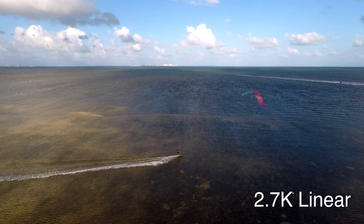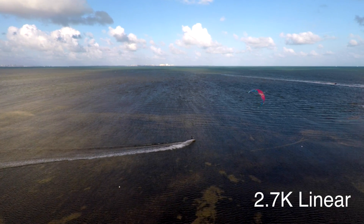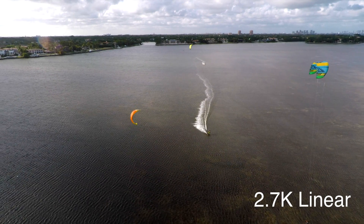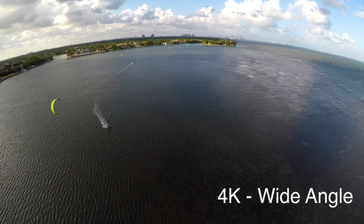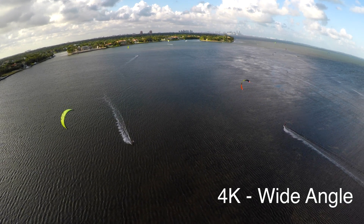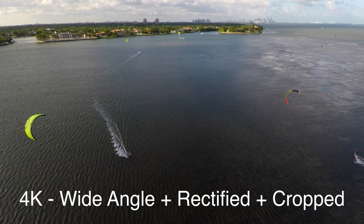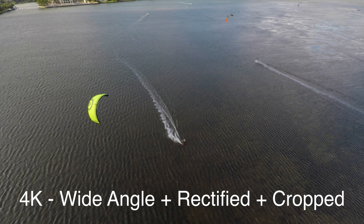But to really test this out, we're going to put the Hero 5 back in the Karma drone and go film some kiteboarding. We're going to try to shoot three different types of shots. The first is just following along and keeping a kiteboarder in the center of the frame. The second is a high altitude reveal, where we're basically keeping the drone in one position, rising up, and then gimballing up to the horizon to see if we notice any differences in both resolution and the straightness of the horizon.